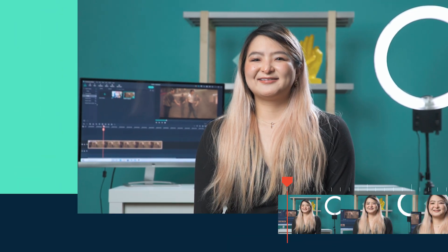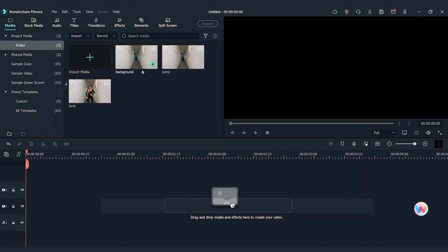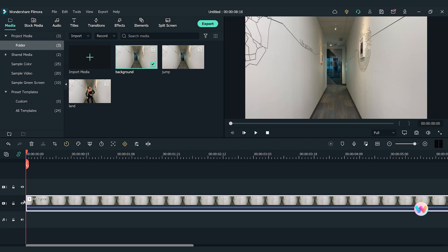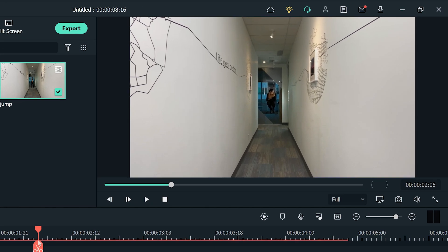Alright, let's bring the clips into Filmora 11. I'm going to place the empty background clip on the first reader track of the timeline, and place the jumping clip on top. Let's move the playhead to find the spot where I jump into the air and the body looks the smallest.